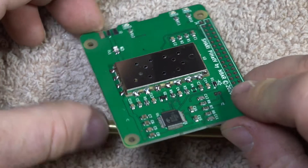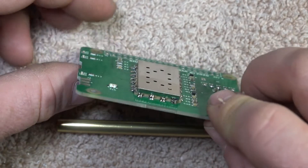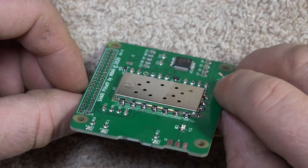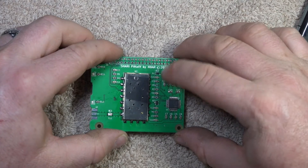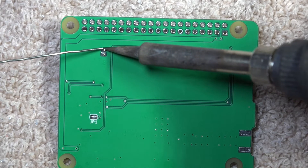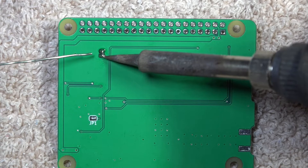Here's a better view of all the solder connections that I did on this radio. Now we're going to solder on the connector for the USB connection onto the pi hat. These are very small connections, very close together — be careful not to get the solder to flow from one connector to the next.